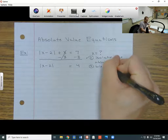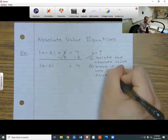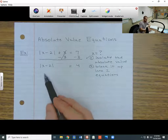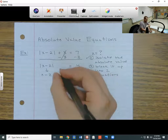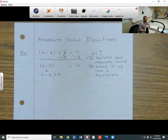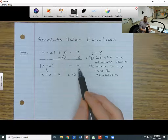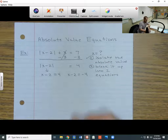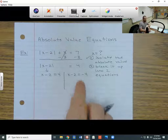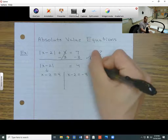So we're going to break it up into two equations. Whatever's inside the absolute value is going to come out — this x minus 2 comes out and I can set it equal to 4. But I can also make a second equation: I take it out of the absolute value, keep the left side the same, but make the right side a negative number — negative 4. Notice the only difference is the right side is positive in one equation and negative in the other.